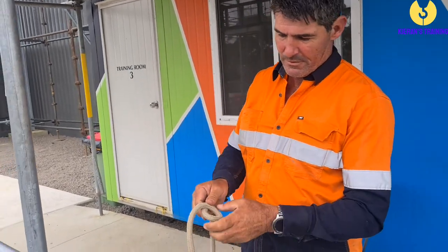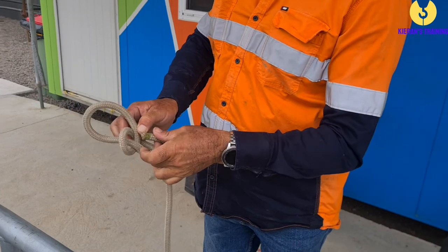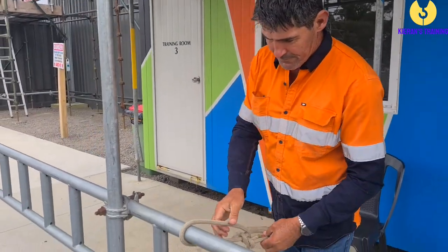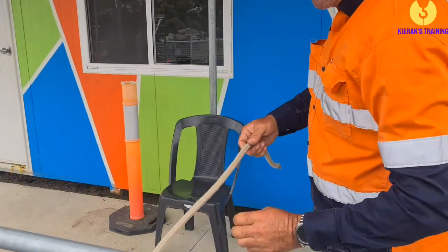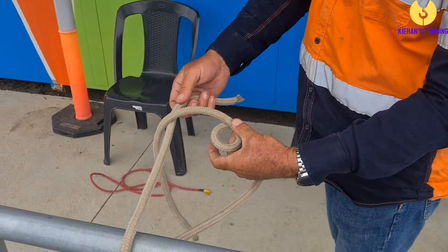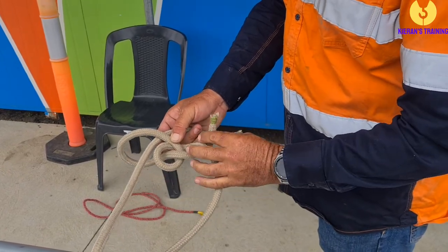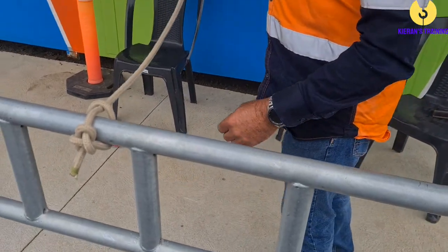The other way to do it — just do your bowline first: running over the top of the loop, up through the hole, around the tree, back down the hole, pull that tight, and you can just throw that over, feed that end through, and it's a running bowline. So once again, that's our bar — we make our loop in our rope, throw it over the bar, up through the hole, around the tree, back down the hole. Hold those two, pull that one, and that is a running bowline.